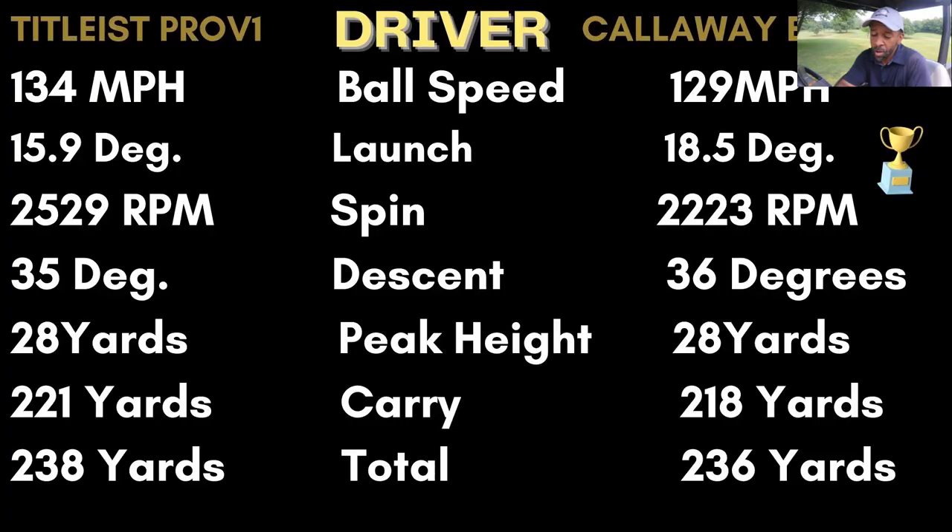With the driver, the ERC Soft showed a greater difference than the seven iron — five miles per hour slower ball speed than the Pro V1. The launch was a couple degrees higher, spin 300 rpm less, descent a little steeper, peak height about the same, and three yards less carry and two yards less total than the Pro V1.